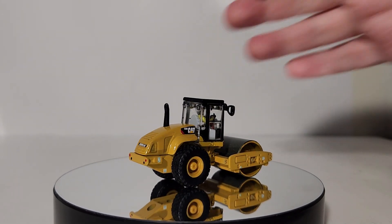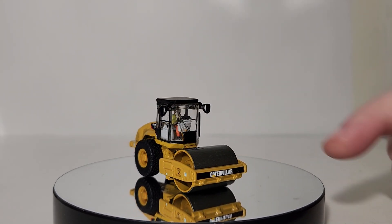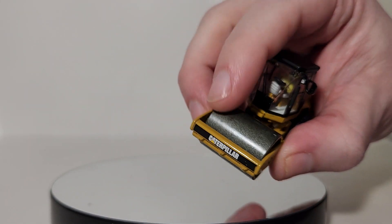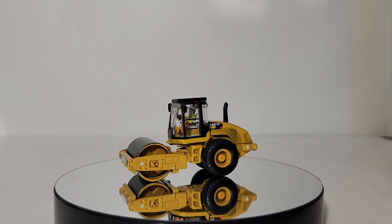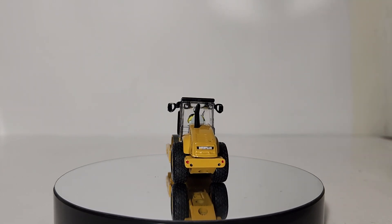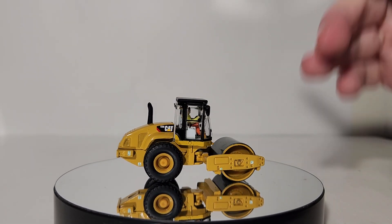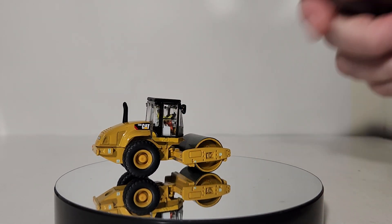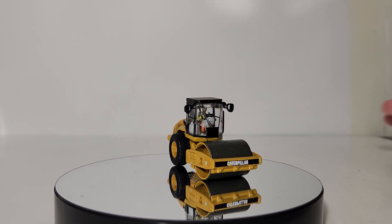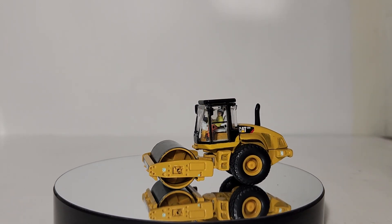This is a closed-off or enclosed cab version of the CS56 compactor. You have the Caterpillar branding, the compacting drum — a smooth drum — which has a nice metal flake finish that looks particularly realistic, especially when the machine is new. Caterpillar branding on the back, a single exhaust, some nice reflectors, and they have added tie-down point decals. So if you're putting this on a flat car or outfitting a train with cat equipment or on a low boy, you know exactly where the tie-down points are for an ultra-realistic look.